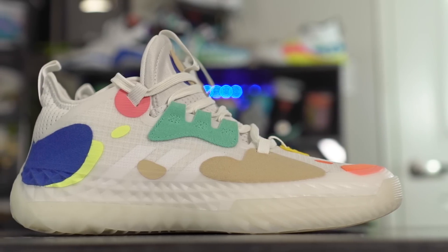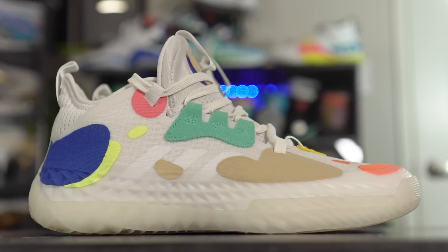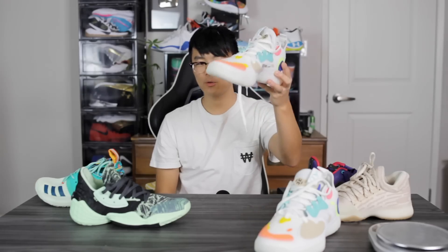As far as support and lockdown, I feel like that's going to be good. For lateral containment, there's this plastic piece that goes all the way across the entire lateral and medial side, which is good for containment — but not good for making the shoe feel soft. There's really no outrigger, but it's a very wide base, so stability should be good.